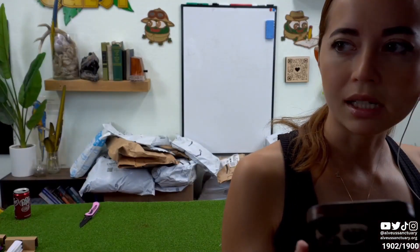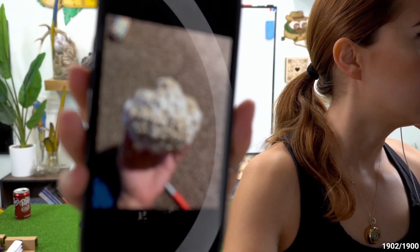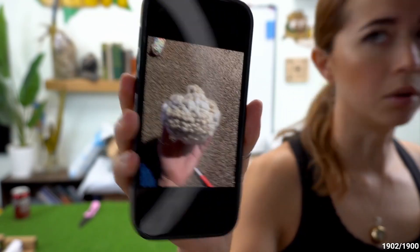Then I tried to make a ball again but I really messed up — I miscounted my stitches, so I made a ball that looked like this, with a bulb at the top.